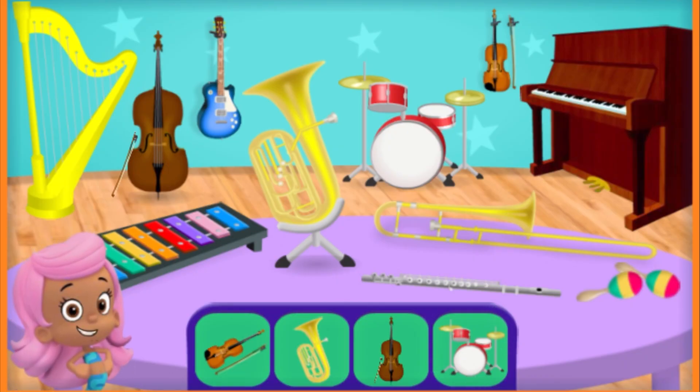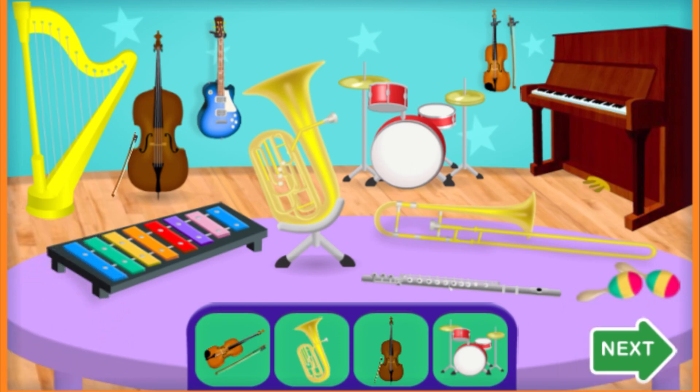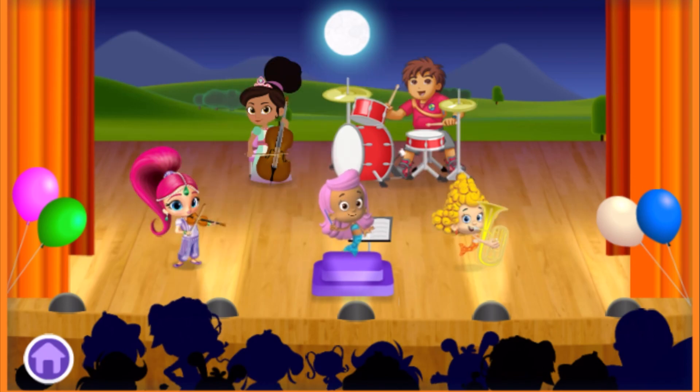Perfect! The players are assembled and we are ready for the big performance. When you're ready to see the performance of this song, tap the green Next button. All the players for this performance look ready to play. Let's start the show! We will be using the drums, tuba, violin, and cello to play the song. Tap on a musician to help them play their instrument.